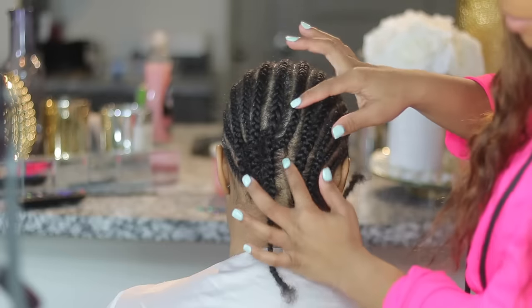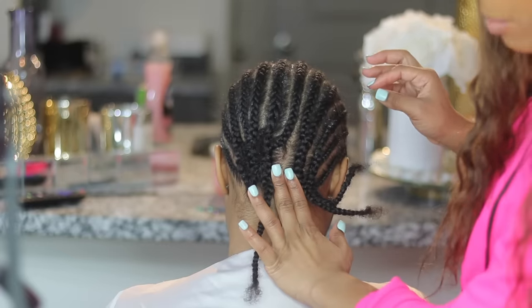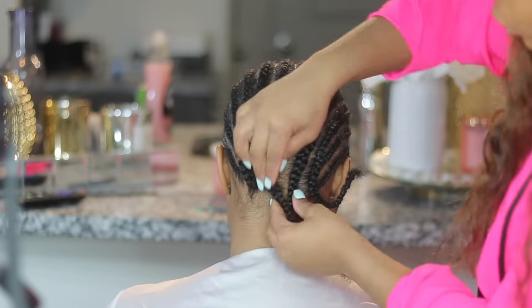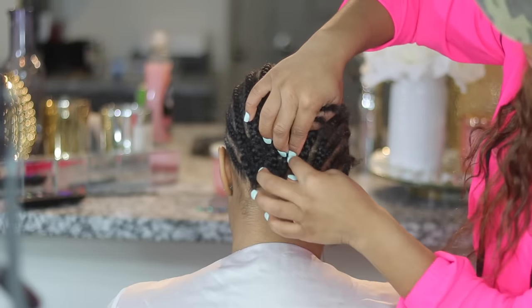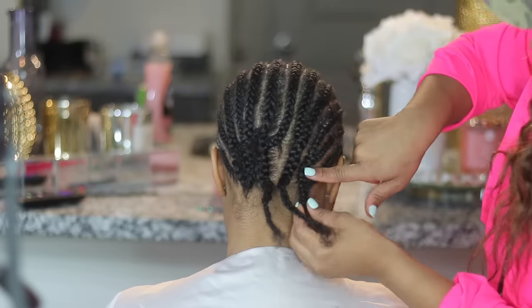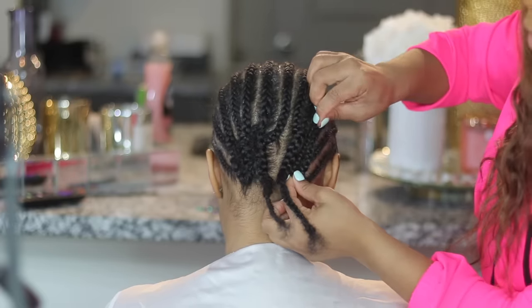For the middle part we have a larger gap in between her braids, so you can go ahead and fold these up at the same time instead of having to do each one individually, and then this one's just going to go straight up.